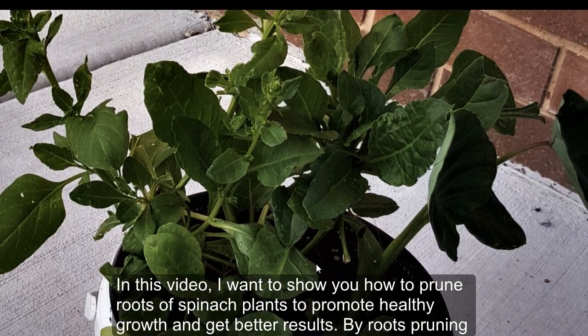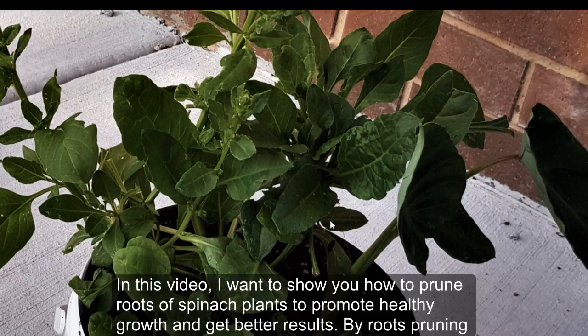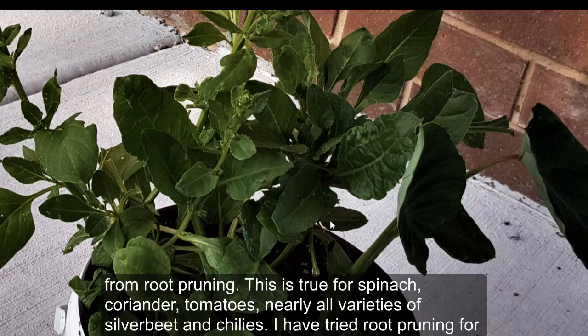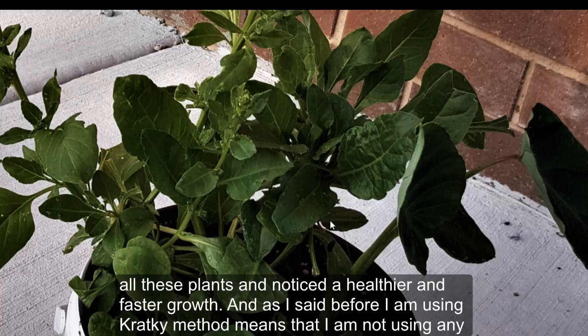In this video I want to show you how to prune roots of spinach plants to promote healthy growth and get better results. By root pruning you can help plants perform a bit better. In my experience all the plants grown hydroponically using the Crikey method benefit from root pruning — this is true for spinach, coriander, tomatoes, nearly all varieties of silver beet and chilies.